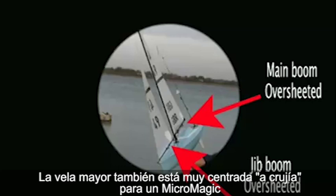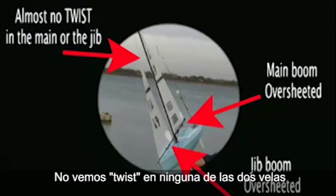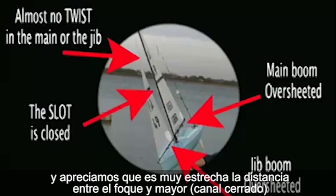The main boom is also too close to the centreline for the Micromagic, something which big boat sailors are going to find difficult to get used to. There is little, if any, twist in either of the sails, which leads to a very close slot between the jib and the mainsail.